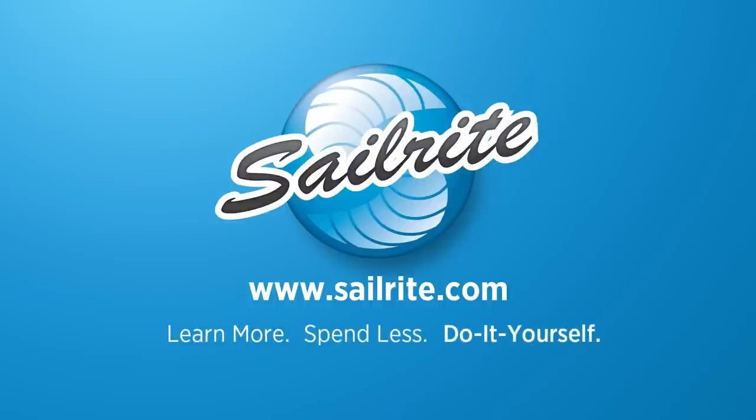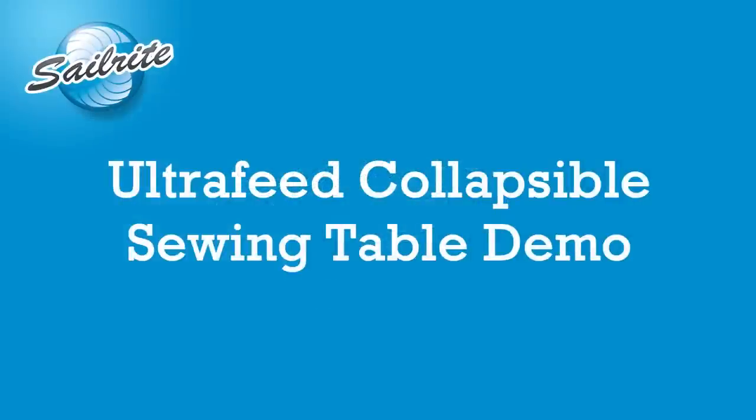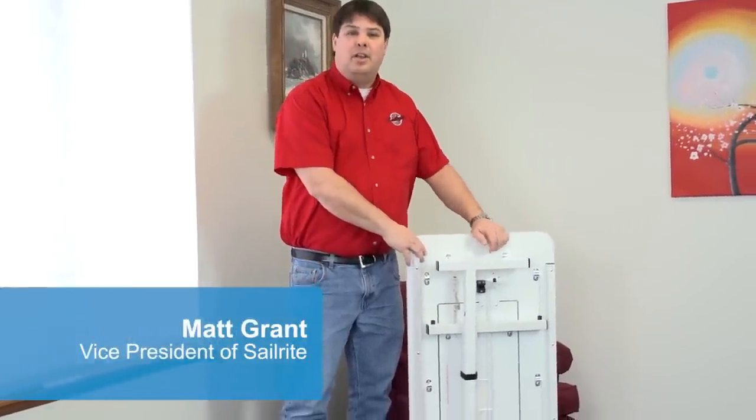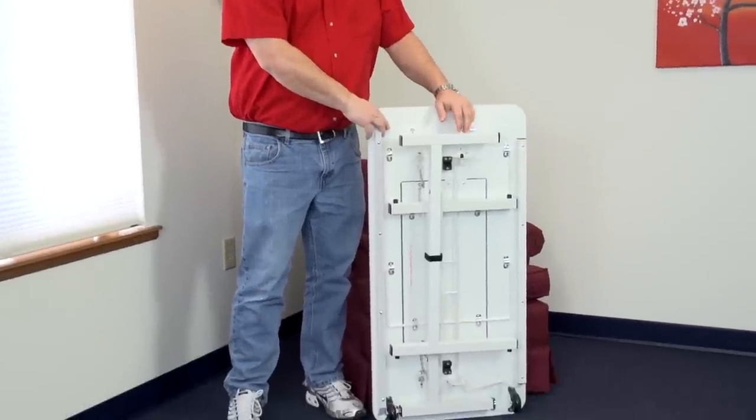This video is brought to you by Sailrite. In this video, Matt Grant will be demonstrating the Ultrafeed Collapsible Sewing Table. Hi, I'm Matt Grant and beside me here I have Sailrite's new Ultrafeed Collapsible Sewing Table.